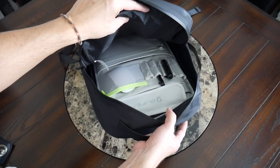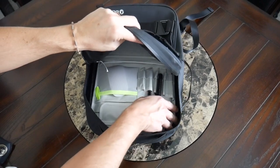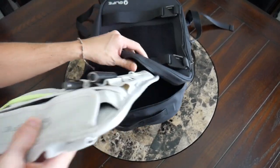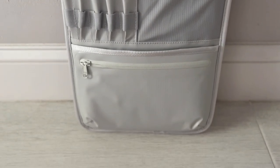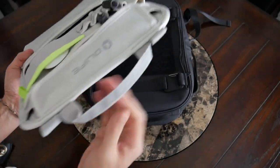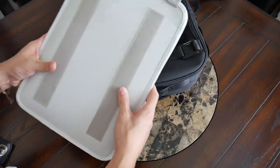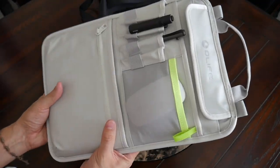One thing about this bag is that it doesn't have a built-in protective laptop compartment per se. But Olife also sells this laptop sleeve that you can buy as a bundle with the bag or on its own. I think it's an excellent pairing — this sleeve has actually been surprisingly protective for my device, and I've been impressed with how functional it ends up being. It's got a handle at the top, a couple of attachment points, and you could probably pair it with different types of bags.